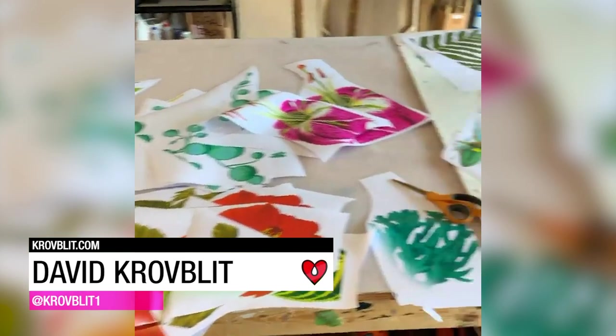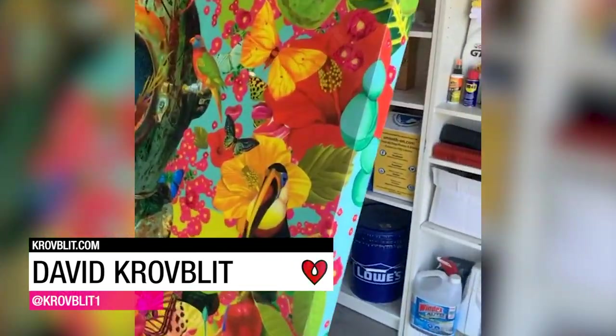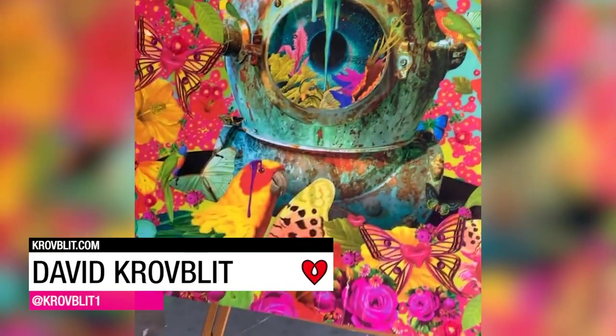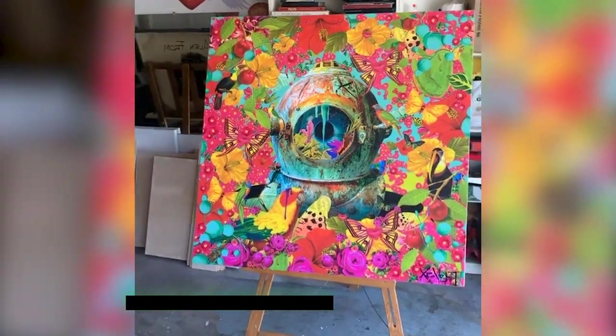David Kravblett cut each piece of this collage by hand. It is now done — he poured resin and it came out with a perfect glossy glass finish.